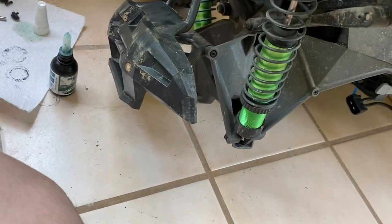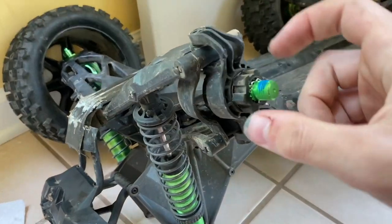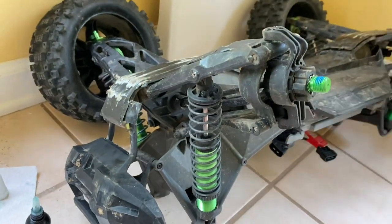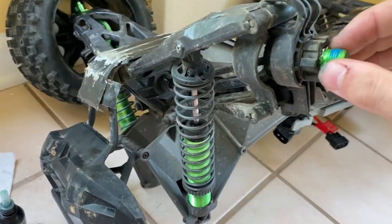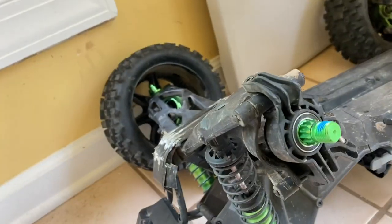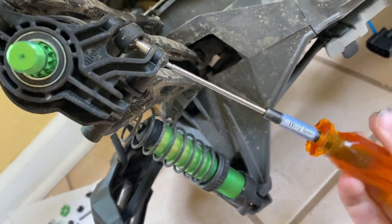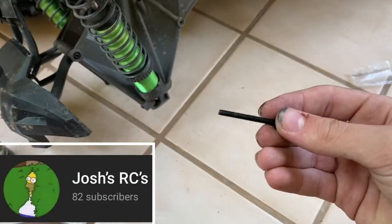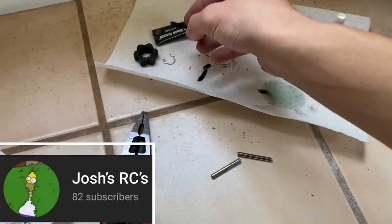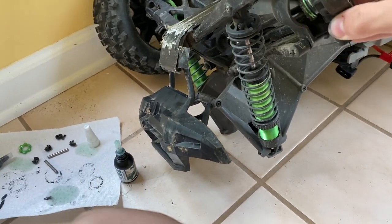All right, so you've got that out. Now you want to take out this ring, slide this off, and take out the axle — the drive shaft or axle shaft. I'll put the camera down and do that. Once you get the entire thing off, you want to take your steering arm off the hub. It's a crazy long screw, so you won't have trouble finding it.